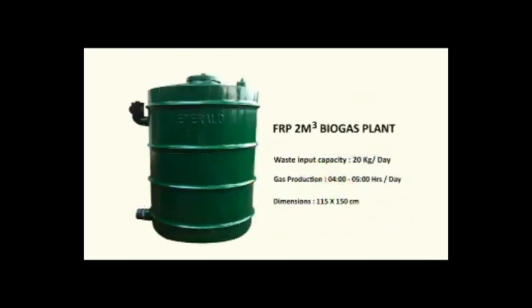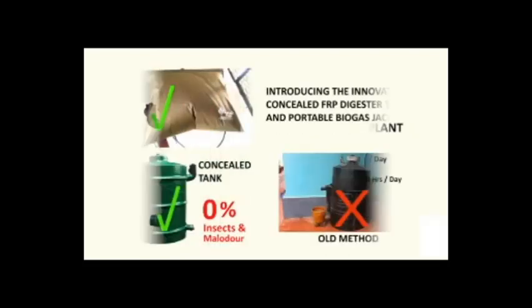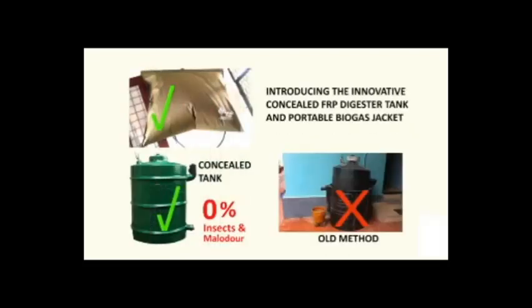You can convert your daily kitchen waste to usable bio-cooking gas. The specialty of the FRP plants is their long-lasting life. As these are made in our own factory by experienced and talented technicians and workers, our plants are 100% leak-proof as they are made completely concealed.